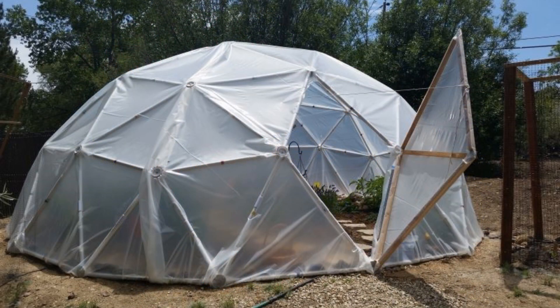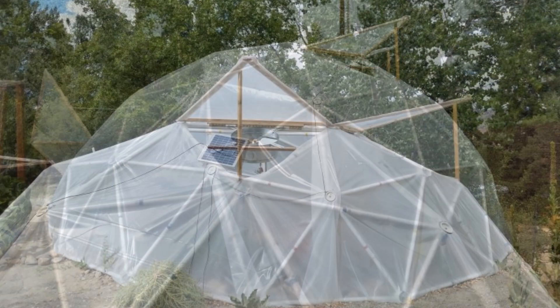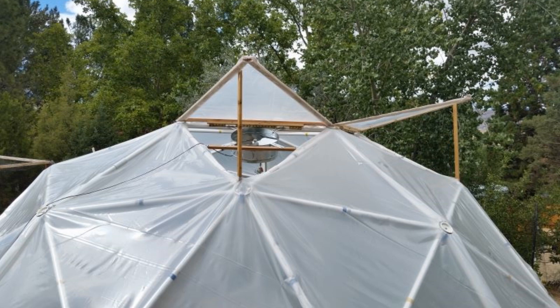Bill from Reno, Nevada created a door with a much smaller opening by removing a single horizontal strut to create a diamond-shaped entrance with a diamond-shaped door. This 25-foot 3V 3-8s dome has vents powered by a solar fan, with the vents being triangular wooden frames mounted on a hinge.